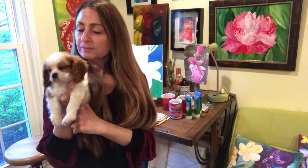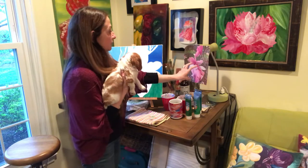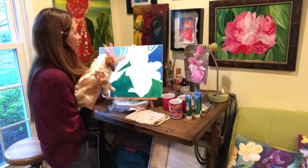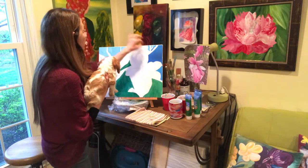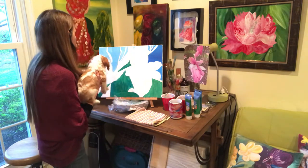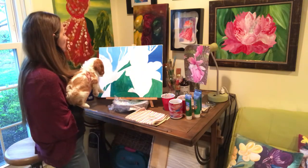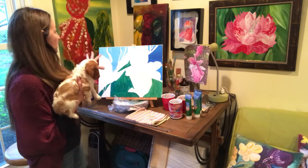Hello, I'm going to recap what we did last week with my special guest, Rusty. So we decided where we wanted to put the flower. Our focus was on the bright side. We lightly penciled it in on the canvas, did the branches, the other flowers, maybe the leaves — no details because we're going to paint all that in.